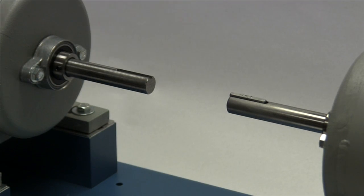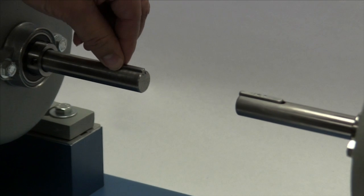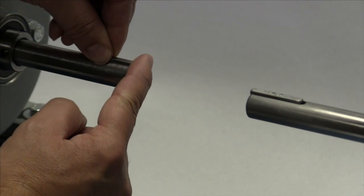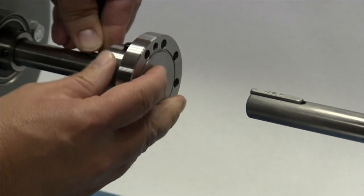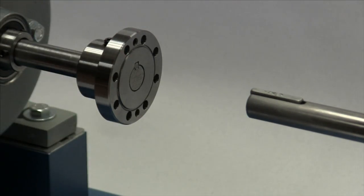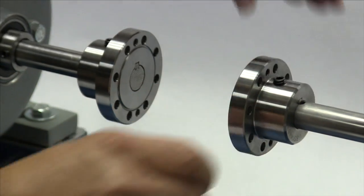Before installing the hub, place the key in the keyway on the shaft. The key should fit snugly into the keyway with no side-to-side movement, and the end of the key should line up with both the end of the shaft and the hub. Please note that the Lovejoy curved jaw coupling hubs are manufactured with a clearance or slip fit, and the hubs should slide onto the shafts with little or no difficulty.